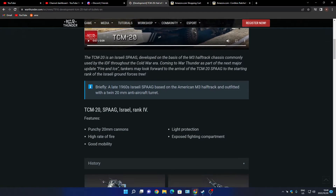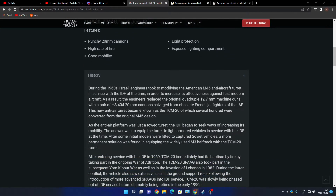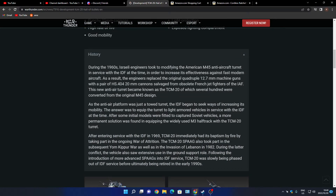Well, it is a half-track after all. If anybody wants to read the history, I'm not going to read through it all. It was only retired in 1990.